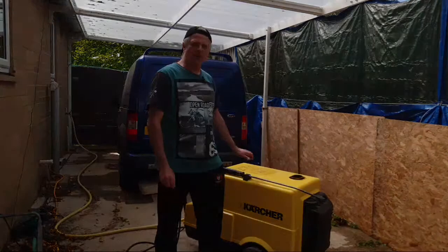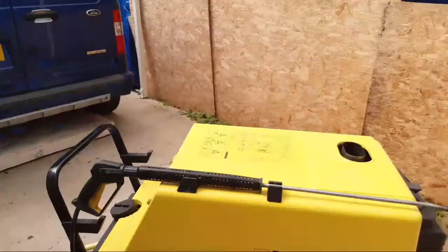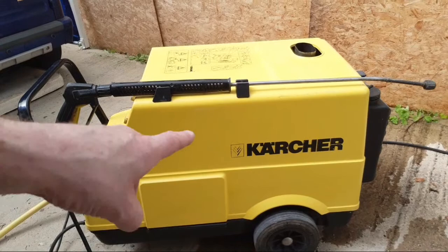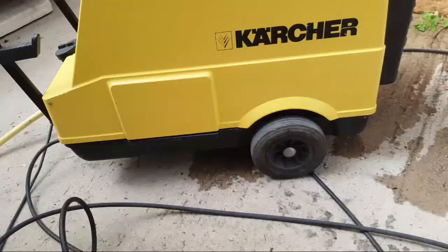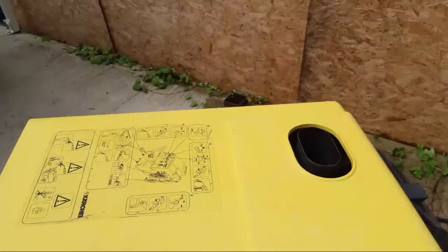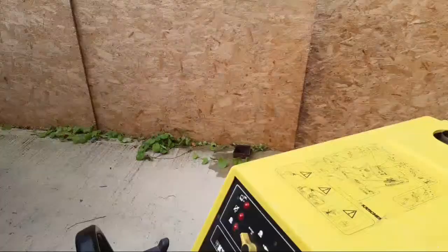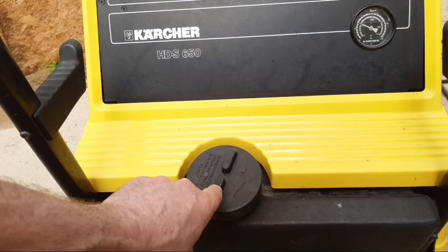I'll bring you over a bit closer. As you can see from the outside, we've got a nice plastic cover with the Karcher logo on there. You've got your gun, and this comes with the wheels. On the rear end here, this is where you put your detergents and chemicals. You've got the chimney. Coming around the front side here, this is where you put your diesel, and in there there's a filter to stop any muck getting in.